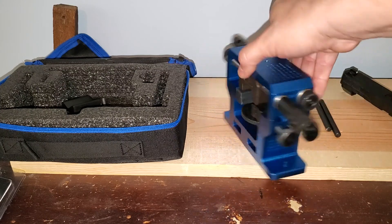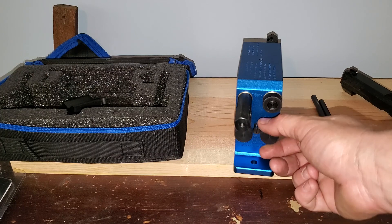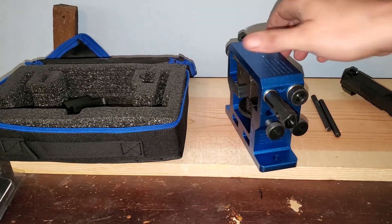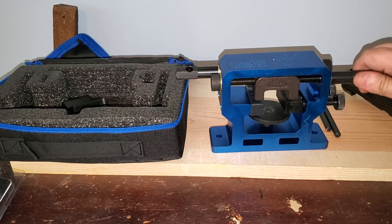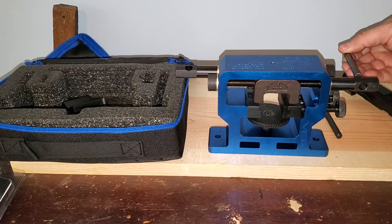Then you tighten these two screws on the side and that moves this jaw in to clamp everything down. To get it clamped tight enough I did have to use a pair of pliers - everything's kind of in the way and you can't get a real good bite on these with your hands. But anyway, clamp it down and then you push the sight out by turning this rod.